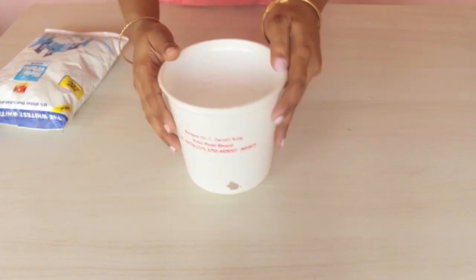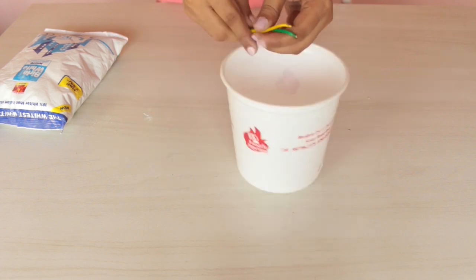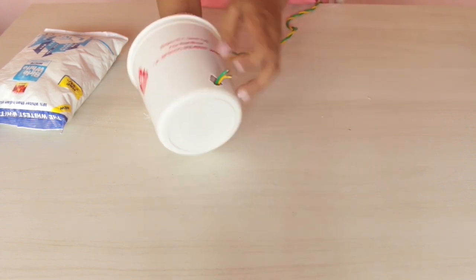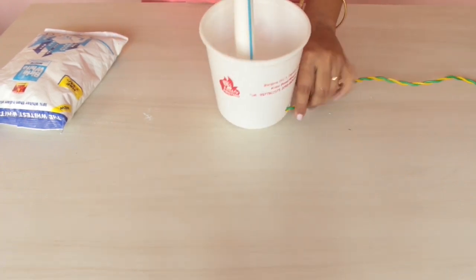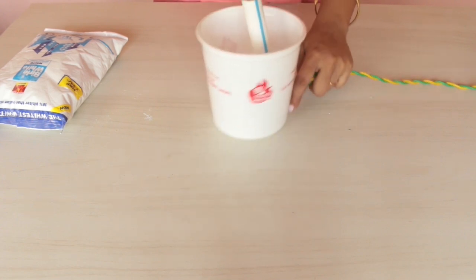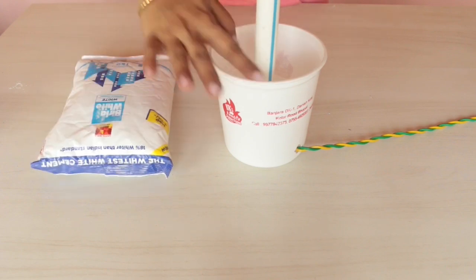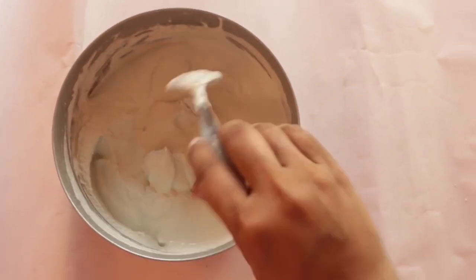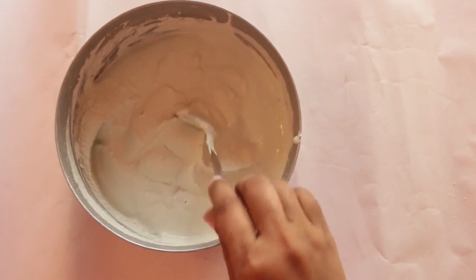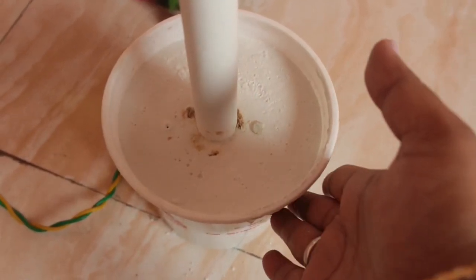I have made a small hole here for the wire to pass. Set the PVC pipe with the wire properly into the container and fill it with cement. Let it rest for around 8 to 12 hours. This is the consistency of the cement — I have used white cement here, but you can use any other cement too. I have made sure the cement is perfectly set; I kept it overnight.